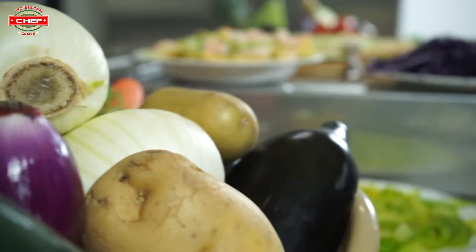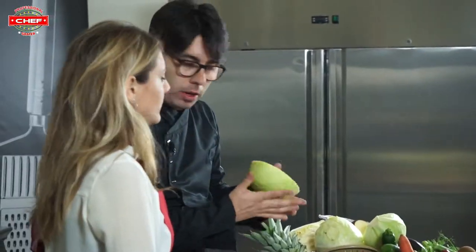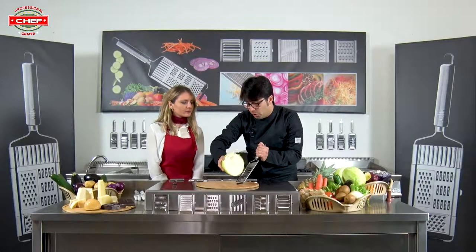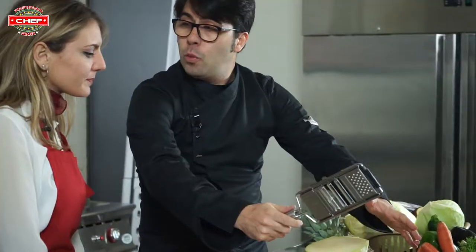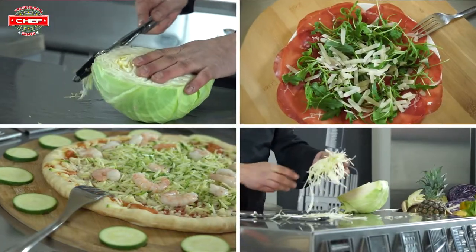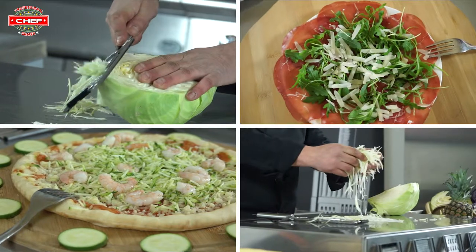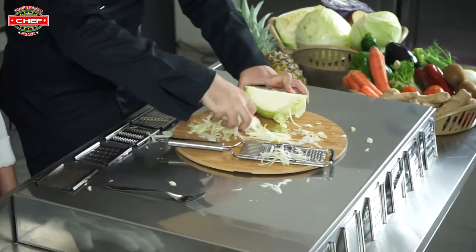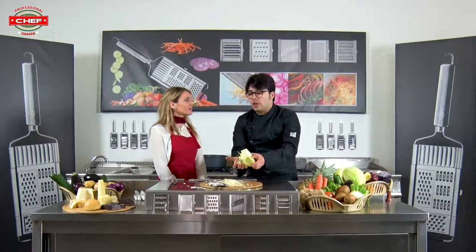Let me explain how to make a fantastic and fast salad. The best vegetable you can use is cabbage. Basically when we have to manage this kind of vegetable, we do it like this — but with this new fantastic slicer you will do it differently. In two seconds, all the cabbage is done! Wow, it's incredible, it's really really fast. As you can see, it's thin.